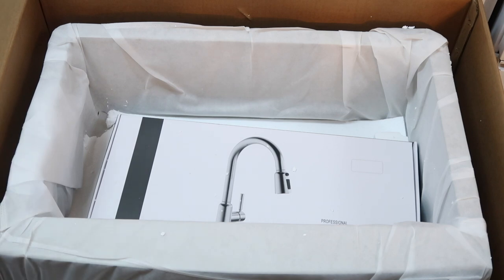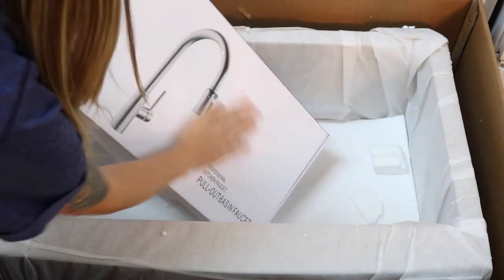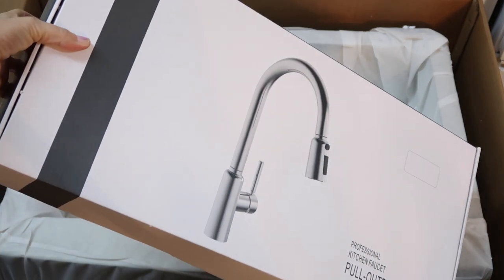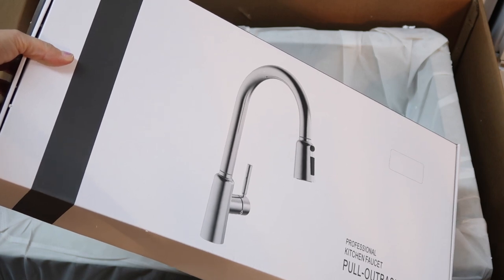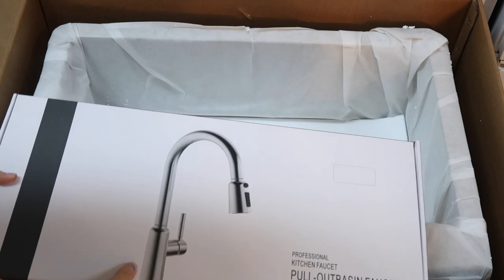Oh my gosh, you guys have no idea how excited I am about the faucet. I am so excited because my current faucet used to be white plastic and I spray painted it black, and now the black paint is peeling off.